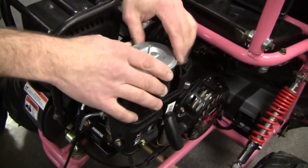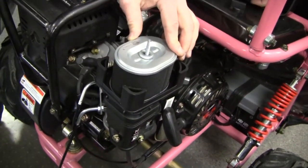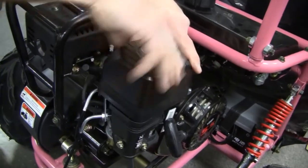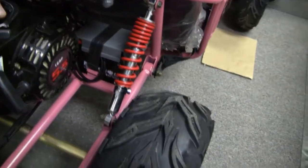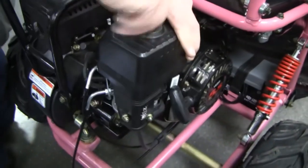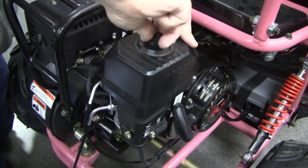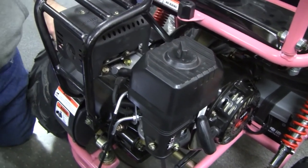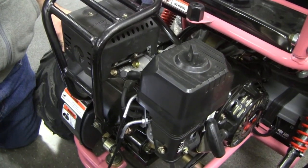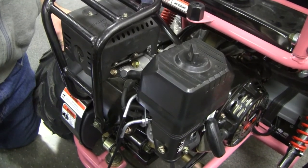Once you're done with that, you're going to want to put the air cleaner back on. Make sure the nuts and the wing nuts are tight. And that's how you adjust the choke on a mini or mid XRS with electric start.